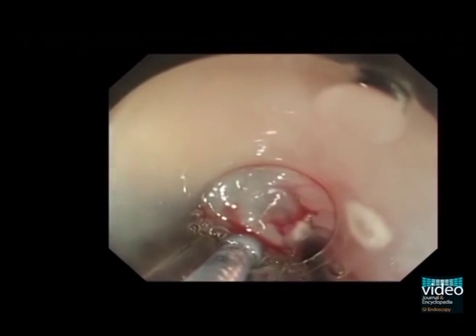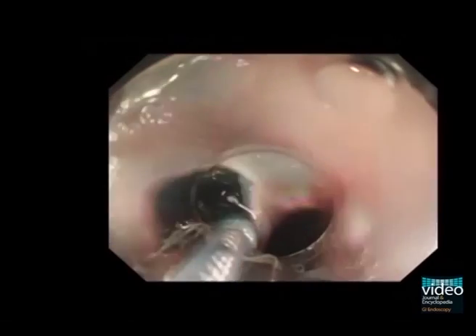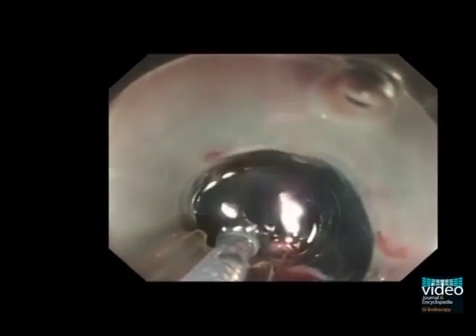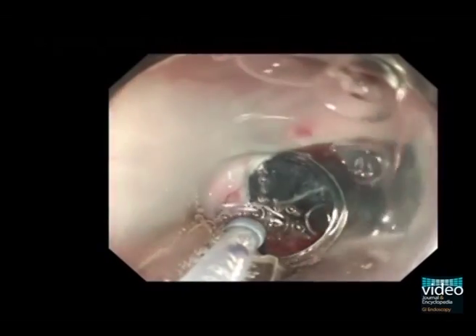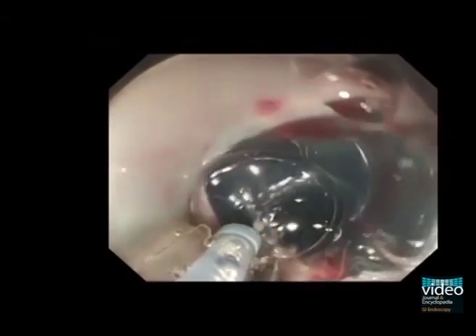The submucosal dissection was started with the rotation of the endoscope. The small calibre tip transparent hood attached to the endoscope tip was inserted into the thickened submucosal layer to maintain a satisfactory view. Using the small calibre tip transparent hood, the submucosal layer could be dissected safely while in constant view.